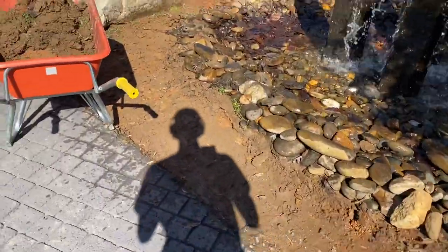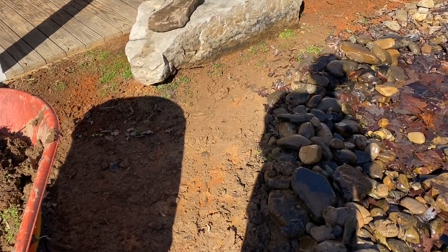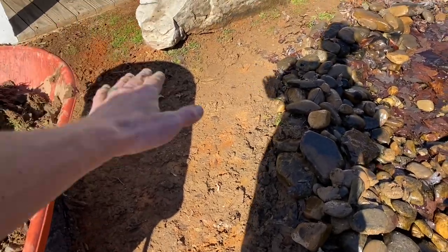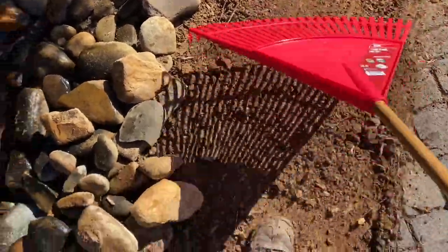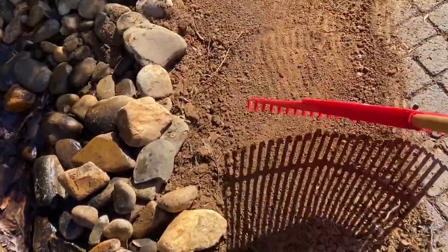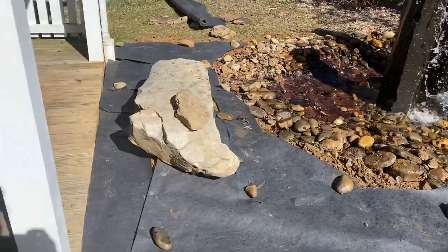All right, we've got this all cleared out and fairly level. I'm going to level it a little more. You could put gravel or pea gravel down if you wanted to, but I'm just going to keep it in dirt because it'll settle down since it's all soft. There we go — the old shovel trick. Voila.